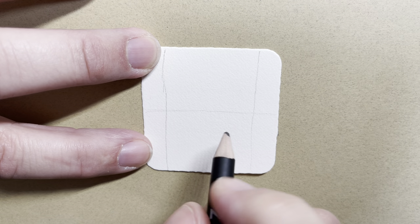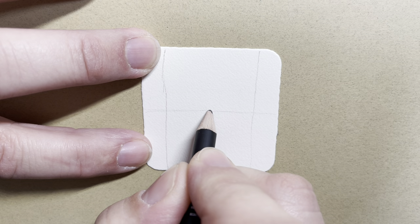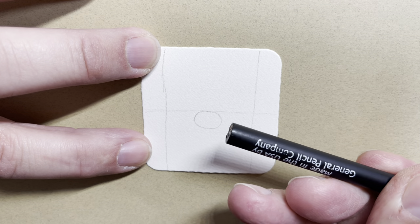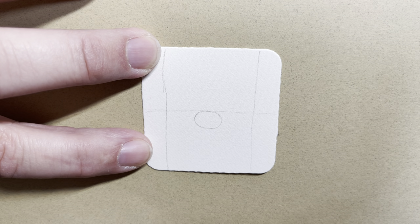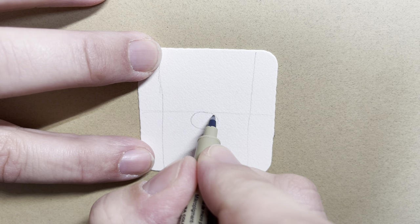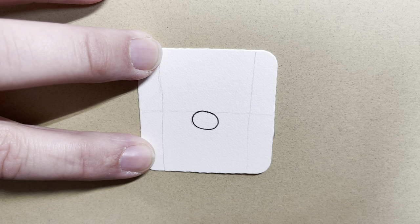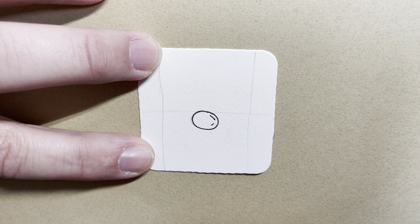I'm going to go to the center line and I'm going to start out by drawing a nose. To draw the nose, I'm drawing an oval — about the same size as the end of a pencil. Now I'm going to switch to pen, but feel free to keep working in pencil and you can always trace yours at the end. So I'm going to go ahead and ink in the little oval nose that I started, and I'm going to put a reflection on his nose just to kind of round it out a little bit.